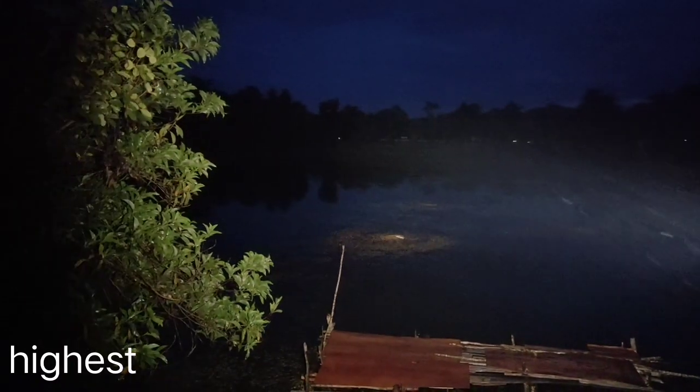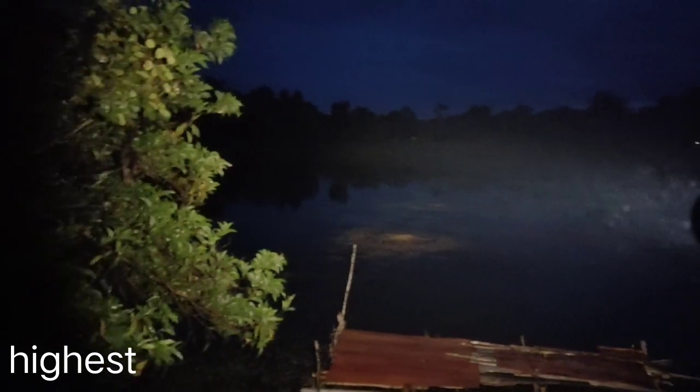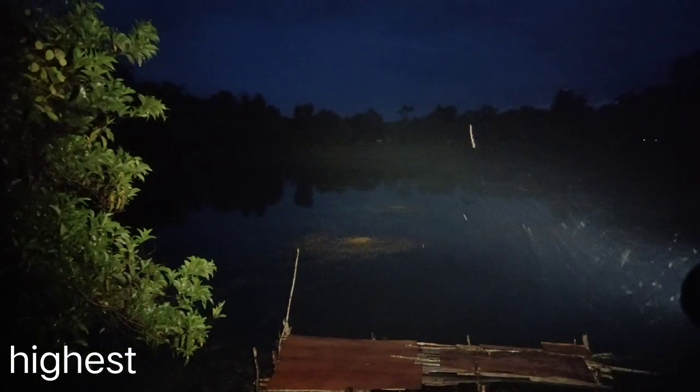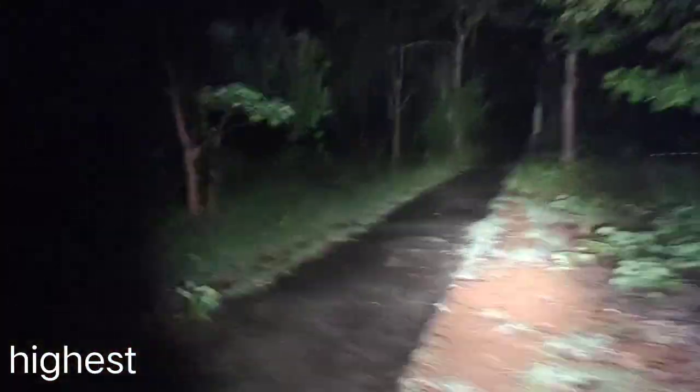From what I see, the beam from this LED in this S11 body can reach 200 meters. I can see the basketball field there. The good range may be about 200 meters. Very good beam.